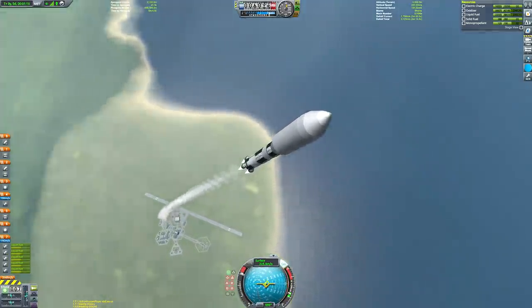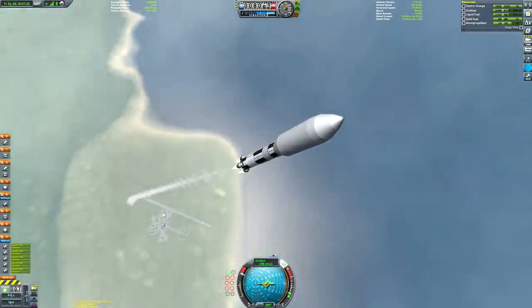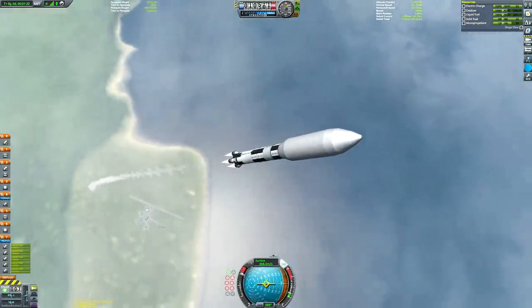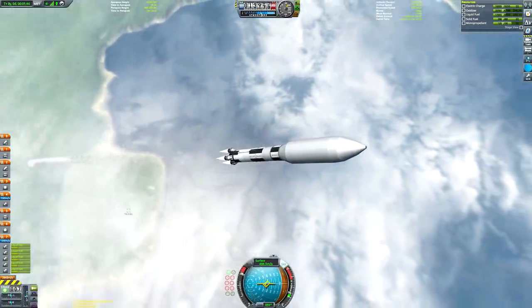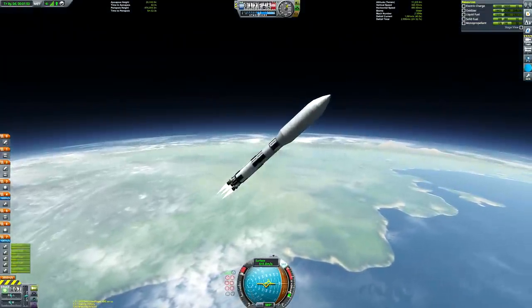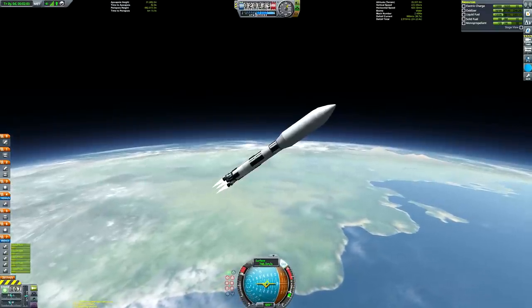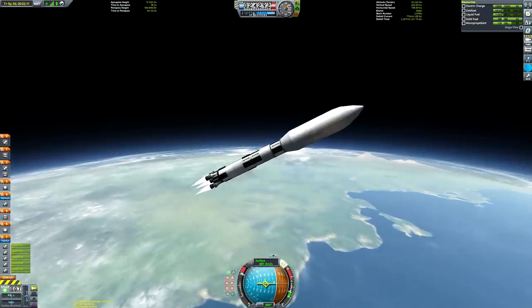There's not much to discuss about the ascent - it's pretty much the same as all my ascents, just gradually tipping over until you get to 45 degrees by the time you reach 10 kilometers above the surface of Kerbin. I was about to say the Earth's surface, but surface of Kerbin. It's funny I said that - I was thinking about saying the Earth's surface rather than the surface of Kerbin.